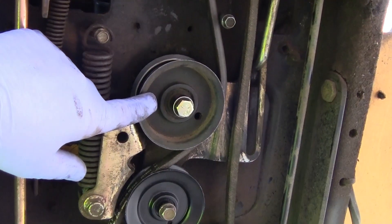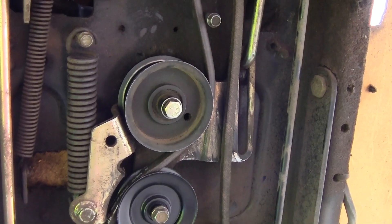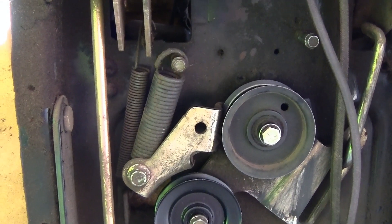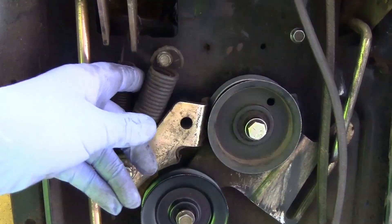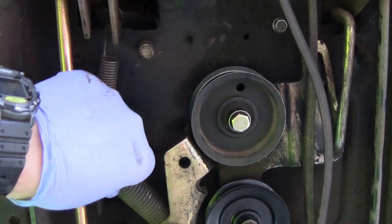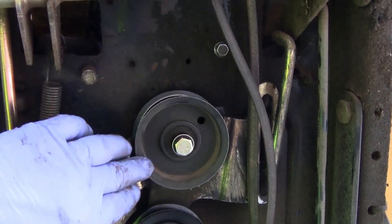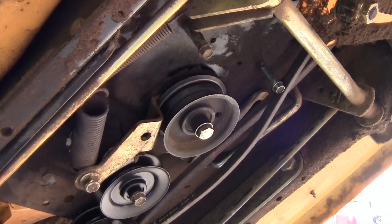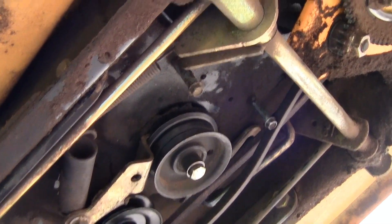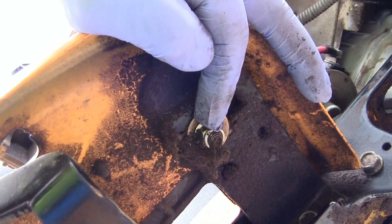Now to get this pulley off here, we're going to have to take the belt off and we're going to have to take the emergency brake off. Now that you have the emergency brake off, you can go ahead and pull this spring off of here. Now this is going to be loose like so because this stays in one place. In order to get that pulley off and replace it, I have to take that nut off and take the one off the other side.